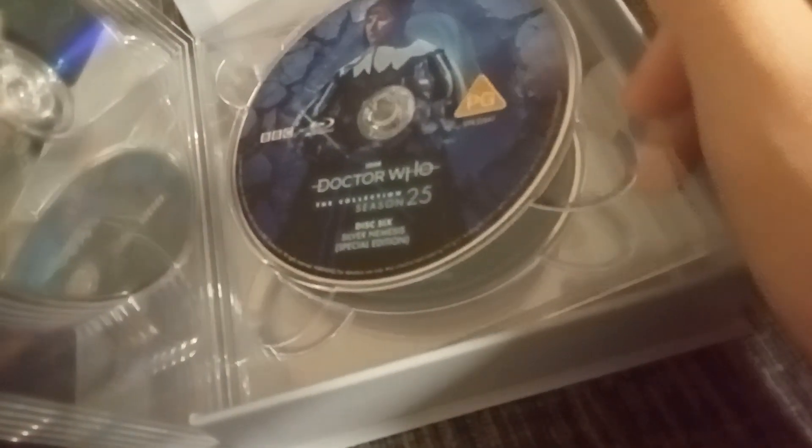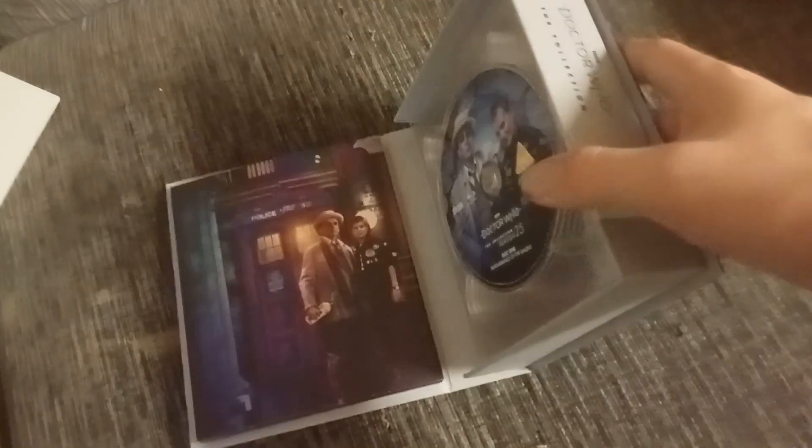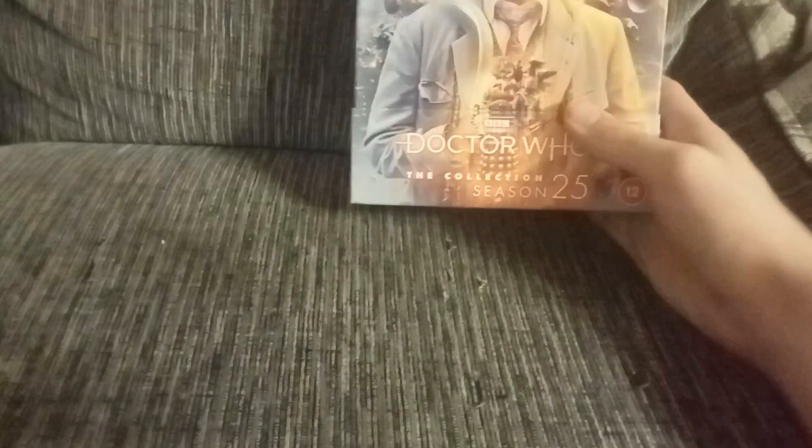So there's no original cut of The Greatest Show in the Galaxy, only the special edition and the bonus disc. And if you tilt it, you see Sylvester McCoy's face. So the BBC is done with Sylvester McCoy now — they've done Season 24, Season 26, and now Season 25. They are finished with Sylvester McCoy. I am not finished with him because I still need Season 26. And there are still no Patrick Troughton ones, but hopefully one of his comes out soon. That is Doctor Who The Collection Season 25.